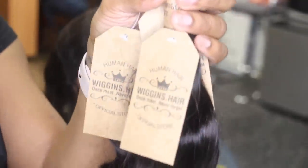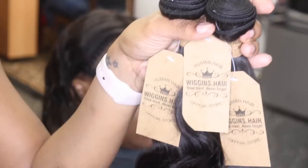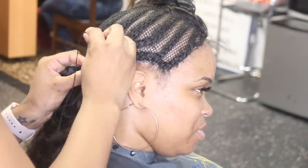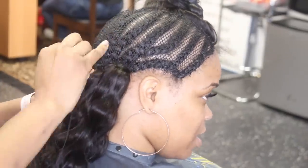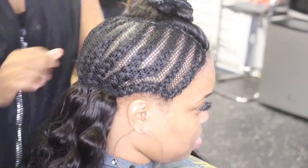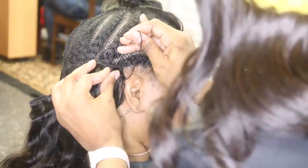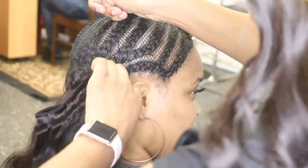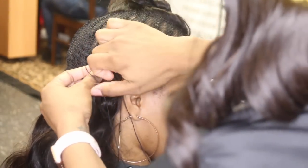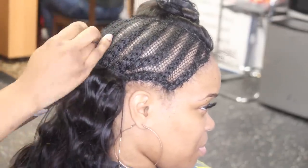Moving along to the hair bundles — this hair is from Wiggins and I'm using the body wave in 22 and 20 inches. My client kept saying how soft and light it was. I'm installing all three bundles and I am double wefting — doubling the tracks and folding over so I'm not cutting anything. That way when my client wants to remove this installation she can reuse the hair, and probably reuse the closure too since it needed no customization whatsoever.